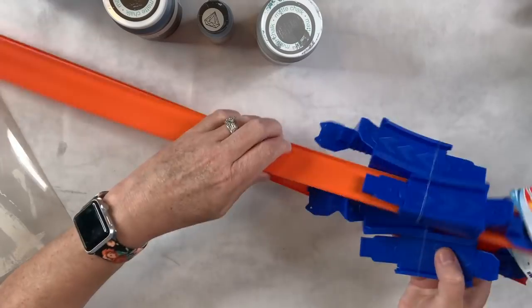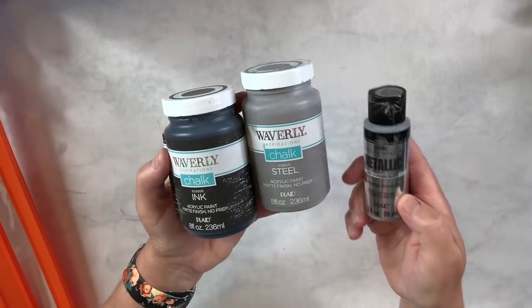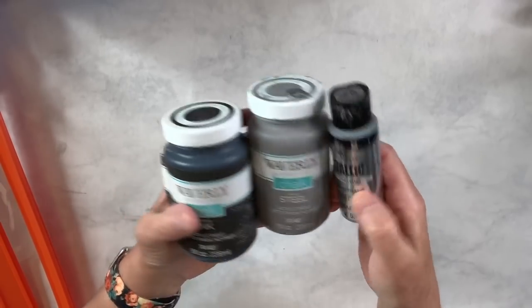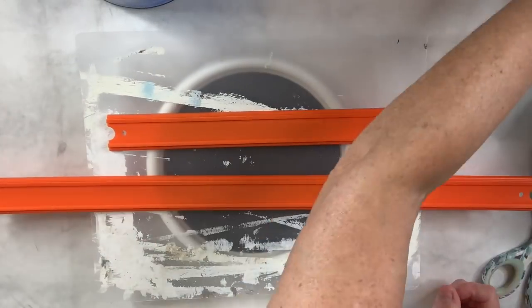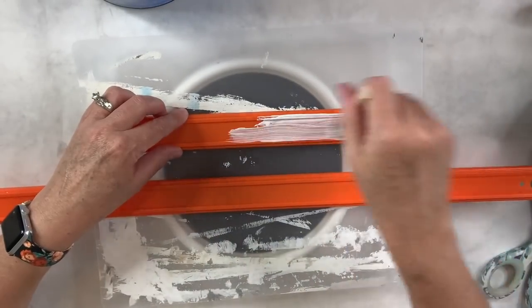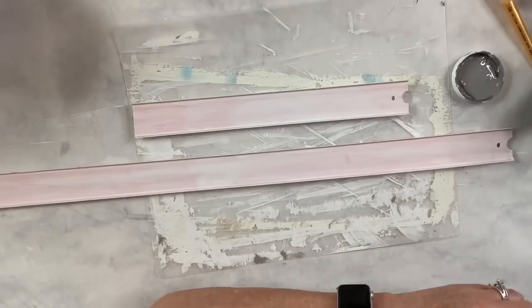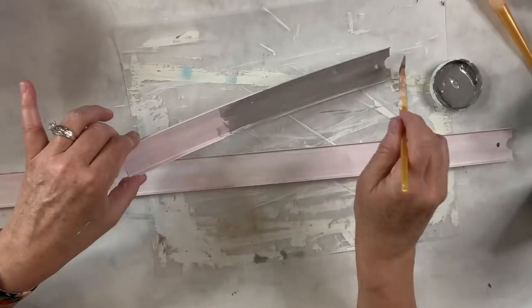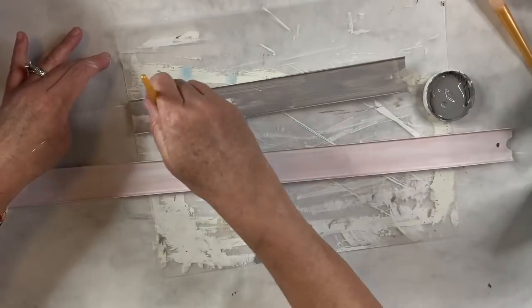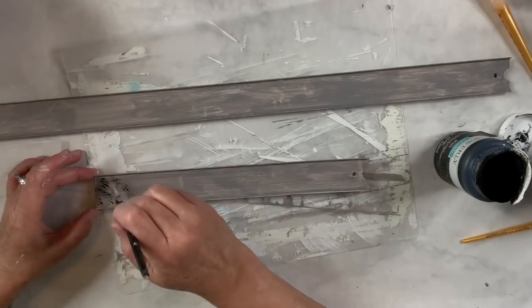I used two Hot Wheel tracks from the Dollar Tree, Waverly Paint Ink and Steel, and the Folk Art Paint Metallic Silver. I'm going to start with my Kills White Primer and do almost three coats on both sides of these tracks. I cut one of them in half, then added the steel color after several coats — just to cover the white, only one coat — then I'll take the ink color and with a stiff brush dab it all over to do the faux galvanized metal technique.